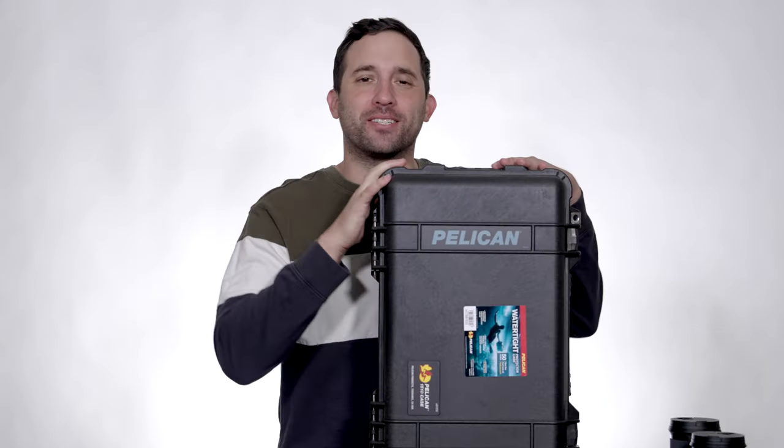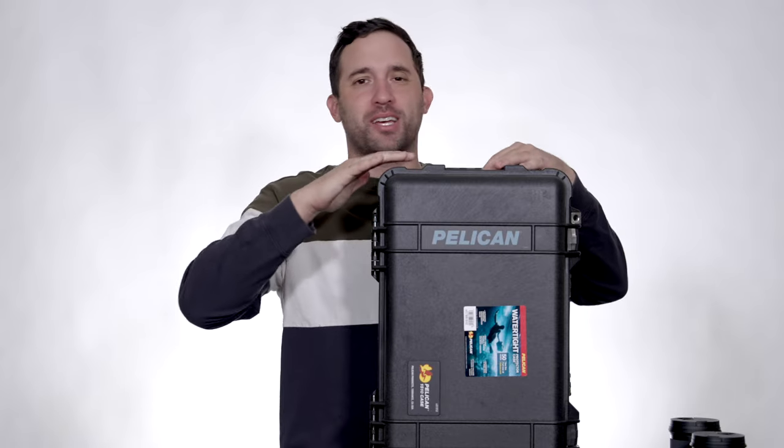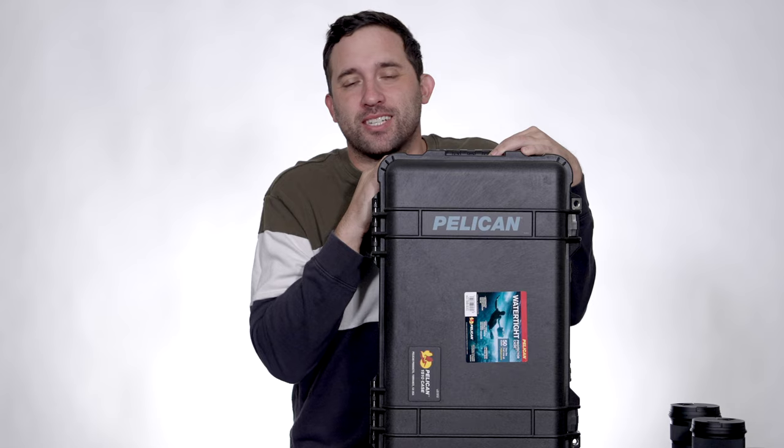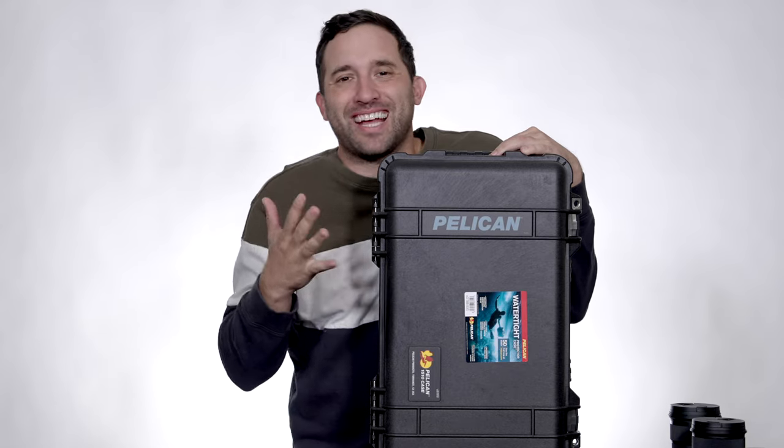Pelican cases, folks. These things are built to last, made to go across the world and carry your equipment safely, protecting it from rain, hail, snow, and turbulence and everything else that could happen. Maybe even protects you from a lightning storm.